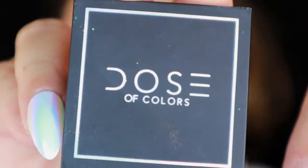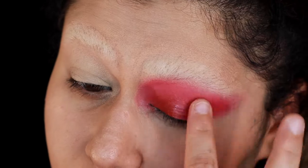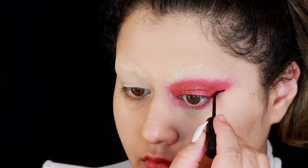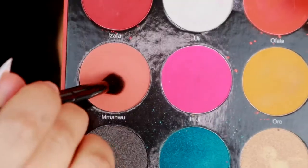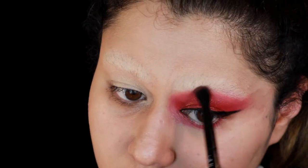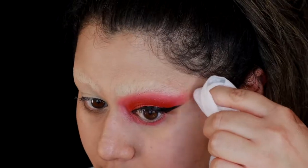Then I'm going to take a Dose of Colors Block Party shadow — this is in Sizzle and I love it. I'm going to use my fingers to apply it all over to really deepen that look right in the center of the eye. Then using some liquid eyeliner — I probably shouldn't have done my base before the liquid eyeliner, but you live and you learn. Next I took a little bit of a peach shade to blend out the top and diffuse it more because the contrast was too stark. I did have to clean up everything with a makeup wipe, but that's fine. It's life.